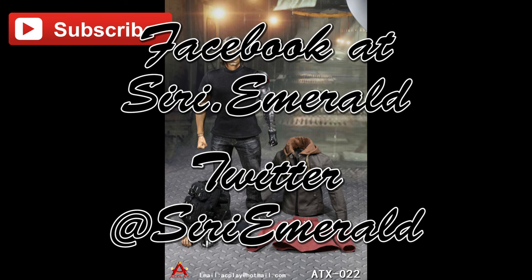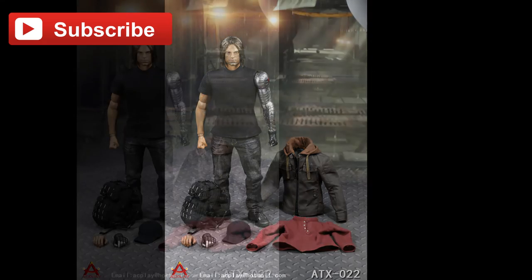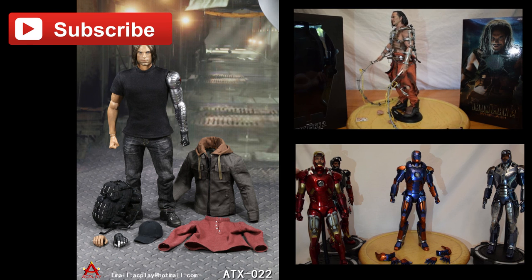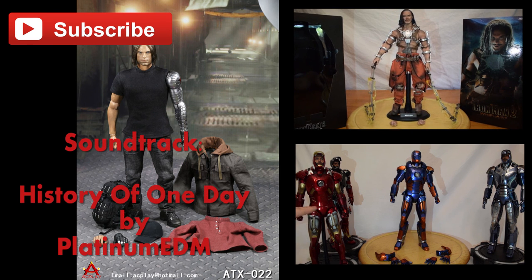Follow me on Instagram and Pinterest as well. I'd like to invite you to become a Patreon supporter of mine — every little bit helps. If you missed my most recent videos, links to them are right here. Thank you all again for watching my videos. See you on the next one. Happy collecting!